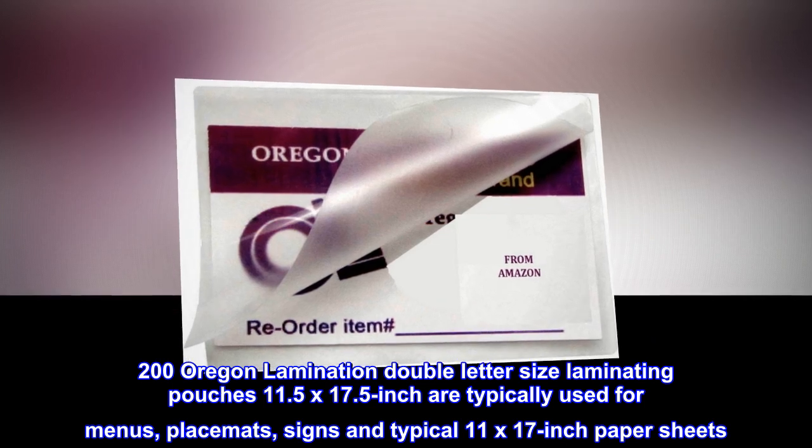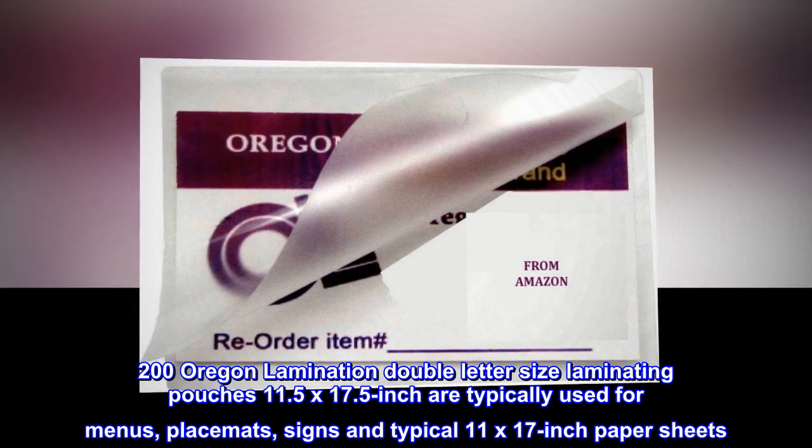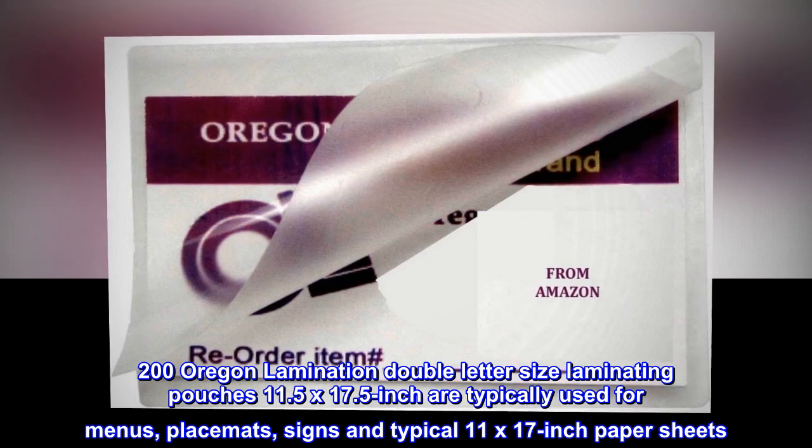200 Oregon Lamination Double Letter Size Laminating Pouches, 11.5 by 17.5 inch, are typically used for menus, placemats, signs, and typical 11 by 17 inch paper sheets.